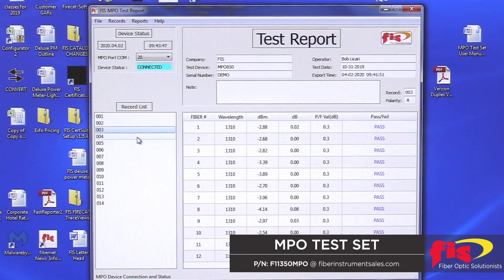You can individually inspect any of the files by clicking on the file number with the mouse. You'll notice that each file has the polarity and wavelength tested, the dBm power output, dB loss value, the pass-fail threshold, and if each fiber passed or failed. At the top, you can fill out the header information as well.